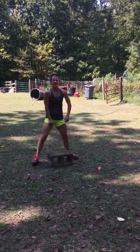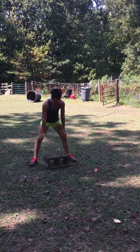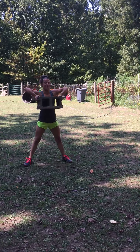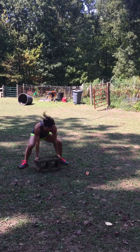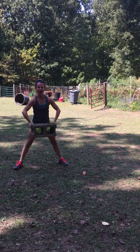The first one: cinder block burpee with an upright row. Grabbing your cinder block, pulling up elbows to the top of the shoulder and coming up, burpee up, landing back in your squat, elbows up to your shoulder.